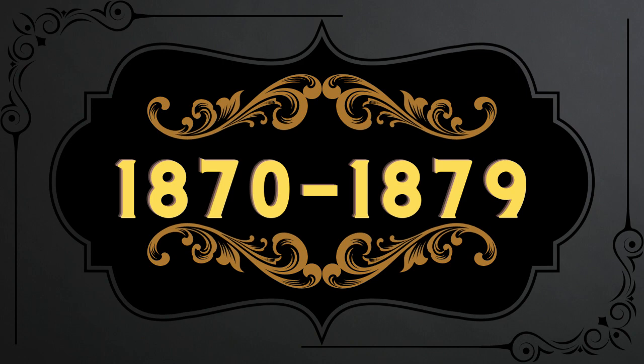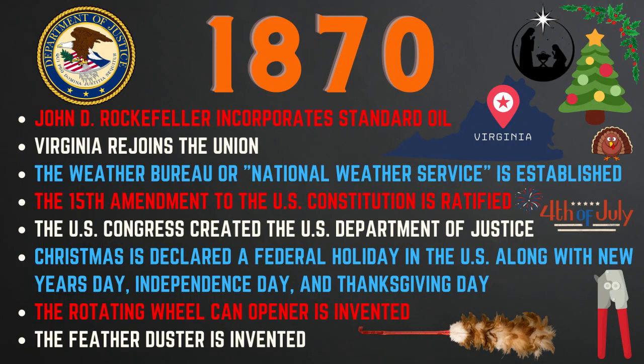Now we will look at some history and key events in the 1870s. In 1870, John D. Rockefeller incorporated Standard Oil, Virginia rejoined the Union, the National Weather Service was established, and the 15th Amendment was ratified granting African-American men the right to vote. Also in 1870, the Department of Justice was created, and Christmas was declared a federal holiday alongside New Year's Day, Independence Day, and Thanksgiving. The rotating wheel can opener was also invented.